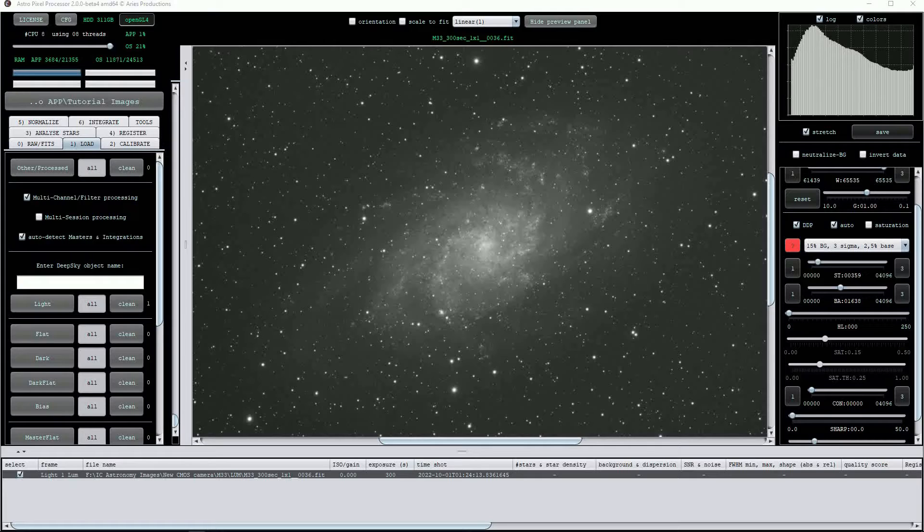In this video we'll be using AstroPixel Processor to open our calibration frames and then combine them to create master calibration frames. In this way we'll produce high quality master images that will be applied to the individual light frames. The outcome will be to address most if not all of any degrading features in the raw images.